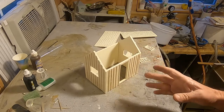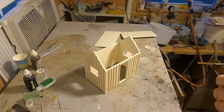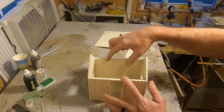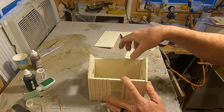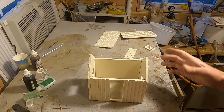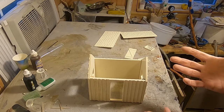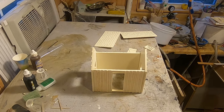I mainly do indoor modeling, but you could use this outdoors. The only thing you'd have to do for outdoor use is reinforce the inside with some strips of wood once it's built. That'll keep it from flexing if it gets really hot outside, because it is resin, and resin does get affected by heat, especially in a really hot climate. But indoors, you'll never have a problem.